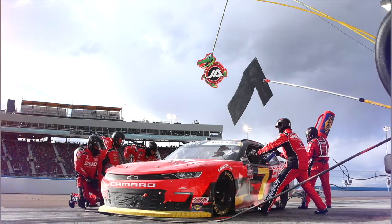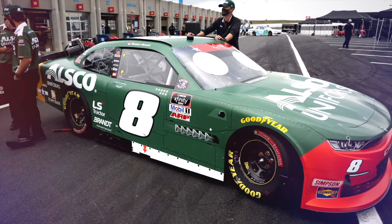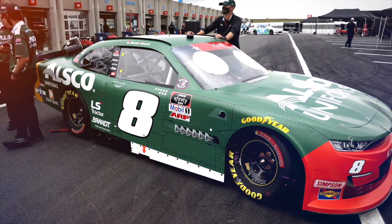Within a race you have just a couple of adjustments. You have your rear wedge bolts, which are literally pieces of all-thread that put more or less pressure on the rear springs of your car. You have a track bar adjuster which you have to manually adjust, then you have air pressures in your tires, and some very small things like grill tape, which affects front downforce as well as the heat of your motor.